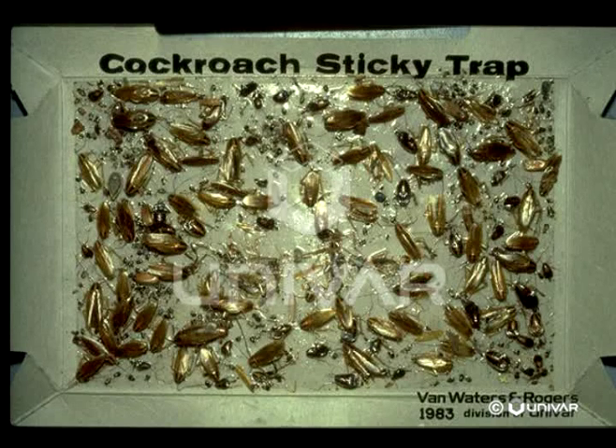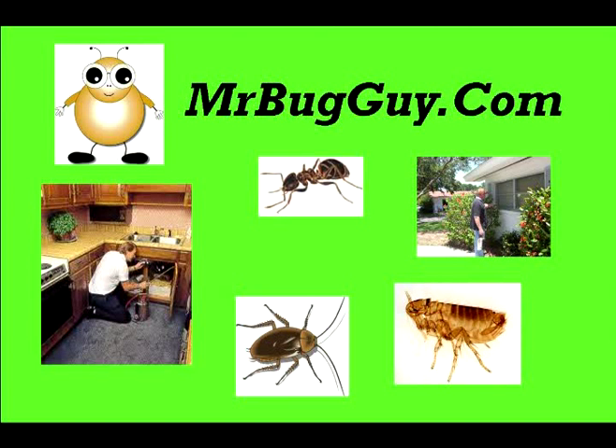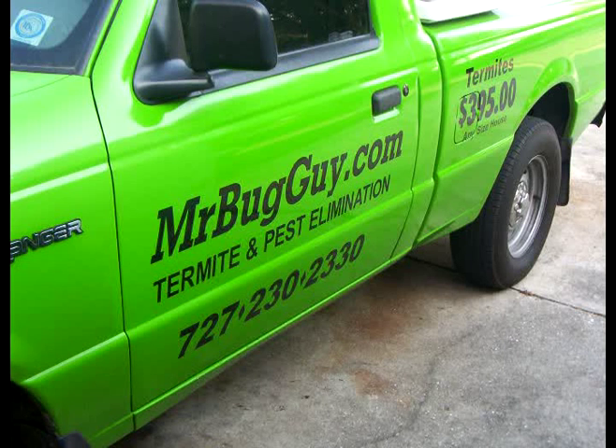German cockroaches spread all kinds of disease and allergens. If you've got children, senior citizens, and especially pets — oh my goodness, especially an older dog — the allergens that come from German cockroaches are awful and they are affecting your health. Let us get rid of them for you. Once we kill them, you vacuum them up, get them out of your house, take that bag out of the vacuum cleaner, throw it away. Your house is going to be a healthier place. You're not going to have bugs. We're going to do a great job for you.